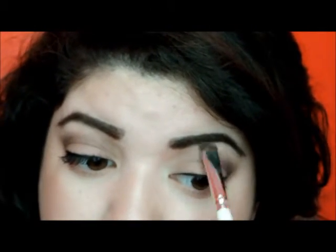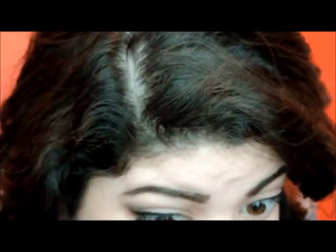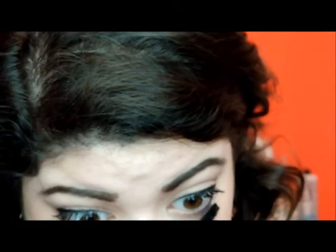I'm just going to touch up a little bit underneath the eyebrow. Now I'm going to take Loaded again and apply it underneath the lash line. Now I'm going in with Better Than Sex Mascara and apply a second coat. Then I'm going back in with the other mascara on the bottom lashes.